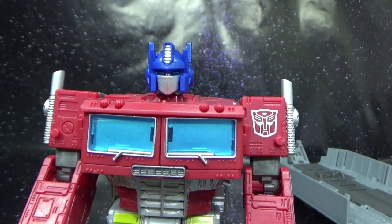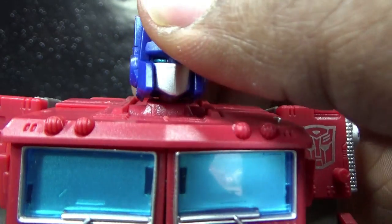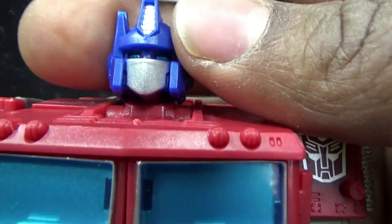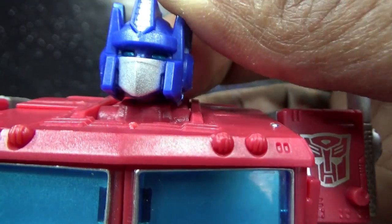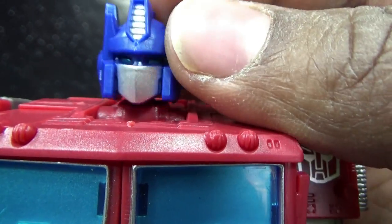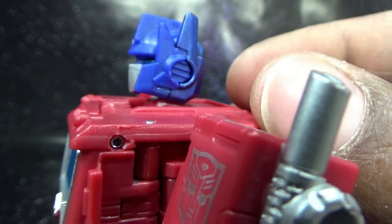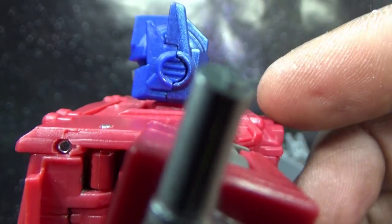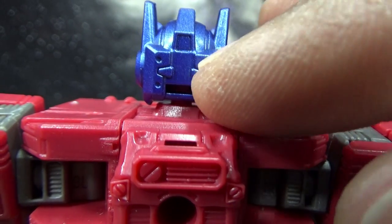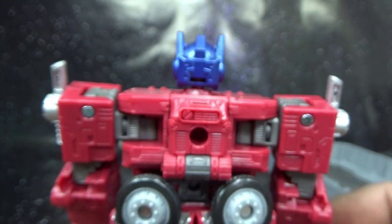Bringing him closer for a look at that face — he has some metallic blue eyes in there, which is kind of weird because the helmet plastic has a little bit of metallic fleck to it and it's blending in. It just should have been a pale powder blue. He's easily recognized as Optimus Prime: he has the dual antenna, some circle detailing on the sides of his helmet, and around to the back the flat back of the head with the four little circles that are present on many versions of Optimus Prime.